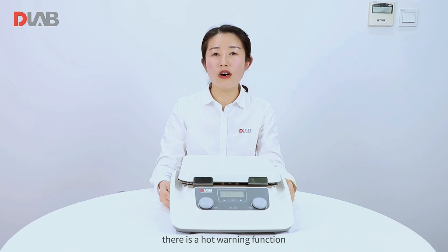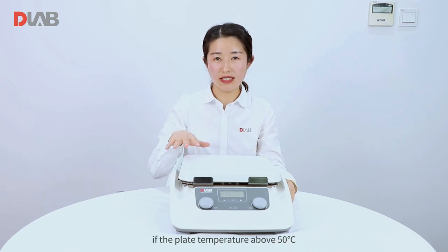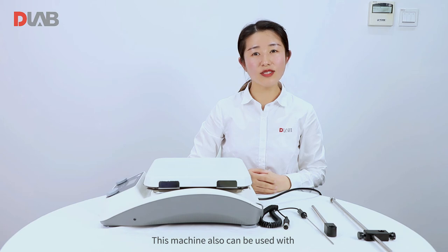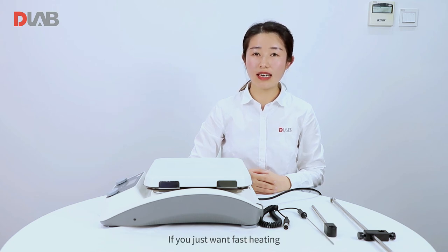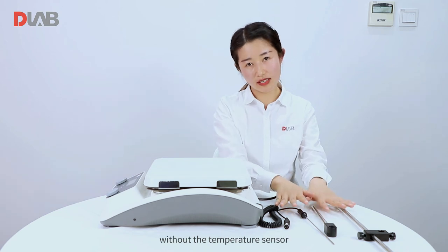By the way, there is a hot warning function. If the plate temperature is above 50 Celsius, a hot warning blinks here. This machine can also be used with a PT1000 temperature sensor for accurate control of the sample. If you just want fast heating, then you can use the machine without the temperature sensor.